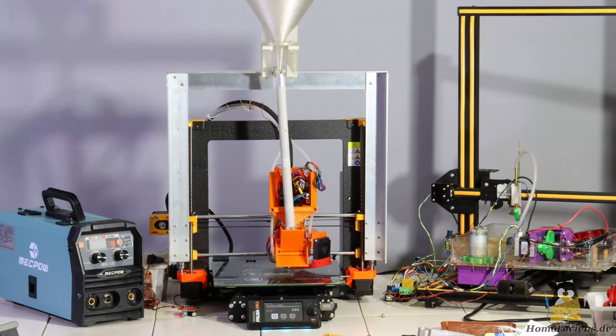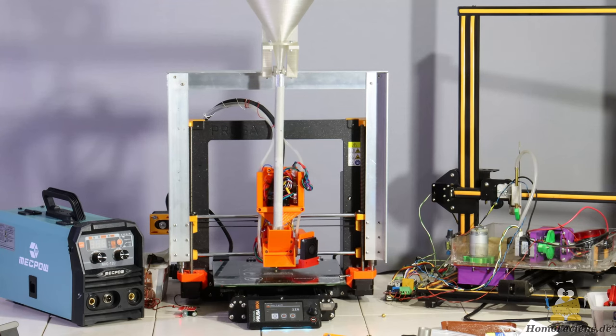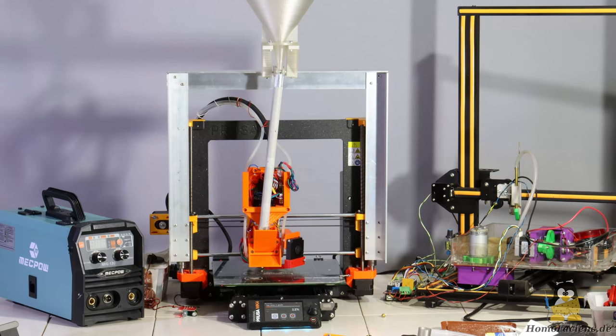So bringing more precision into my extruder production is the next step I will take. In the background you can already see a printer frame that has been converted for metal processing; future will tell whether the welding machine will also be used.